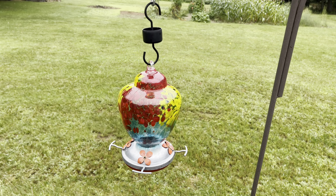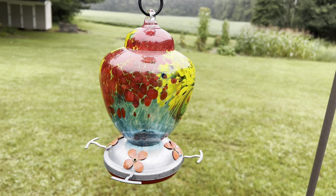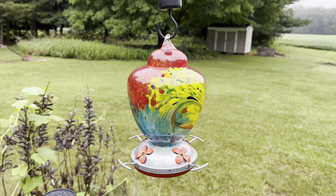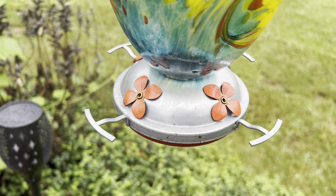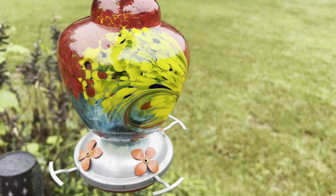Hey everyone, I wanted to do a quick review on this beautiful hand-blown glass hummingbird feeder. It has beautiful painted colors, these cute little perches for the hummingbirds to sit on, little flowers for them to drink out of, and it just looks really nice.